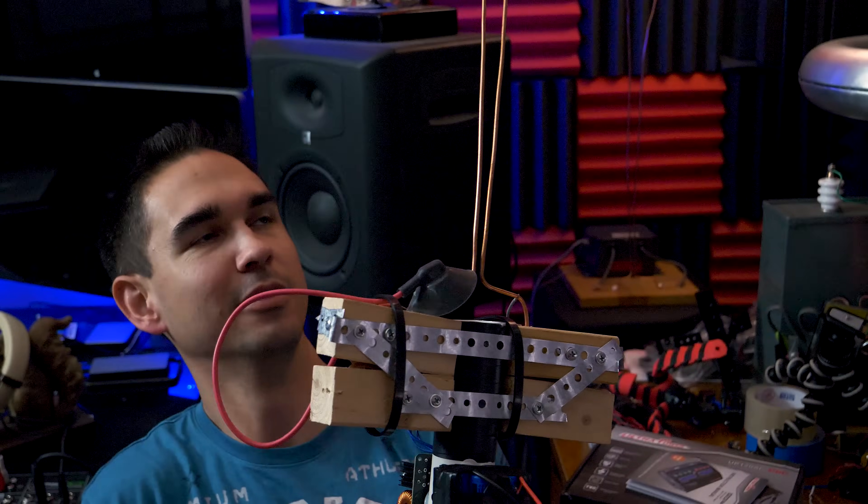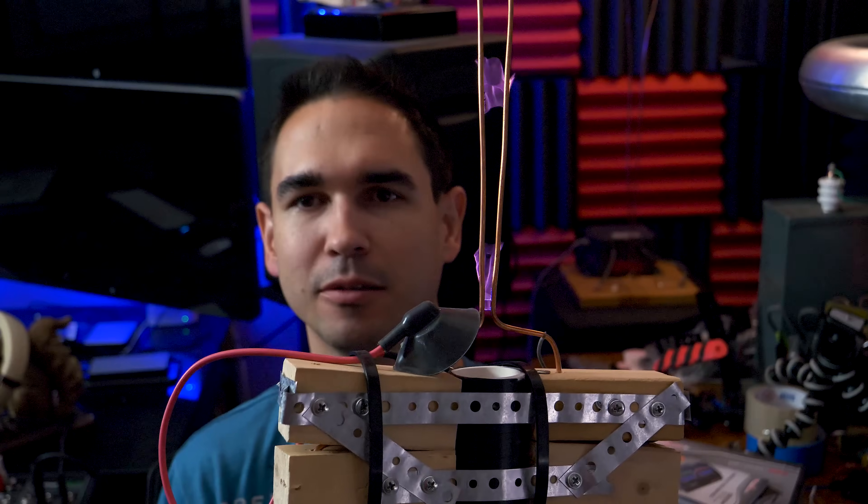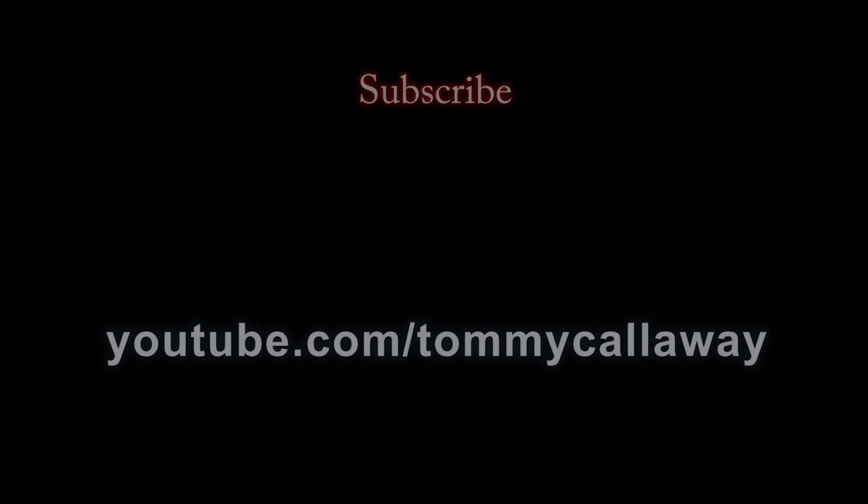Alright, thanks for watching, and that's how you should charge your batteries without a BMS. I'm able to get my plasma sword back in action. Let's turn the lights off so you can see it better. Probably shouldn't hold it so close to my face. Thanks for watching guys, see you next time. Bye.